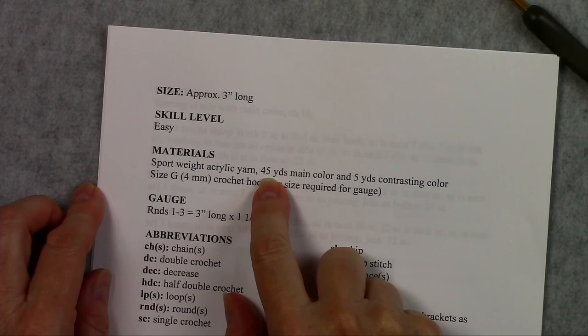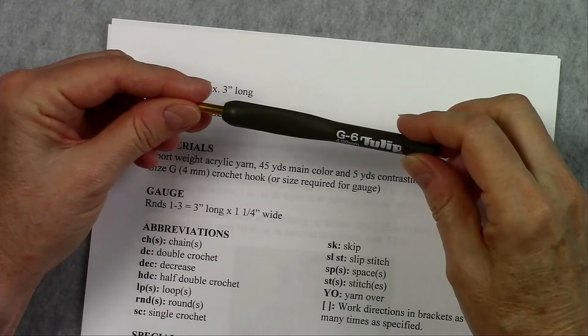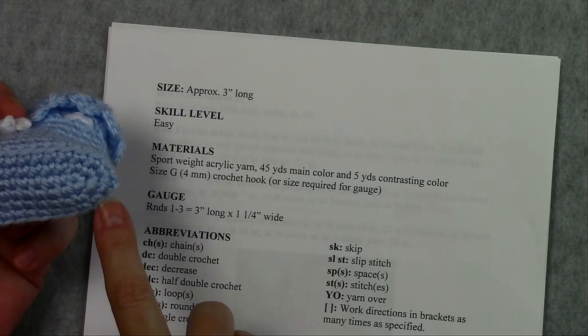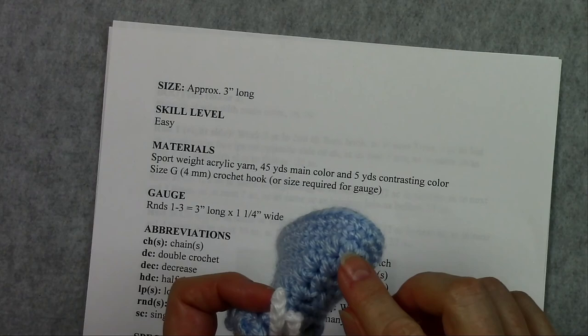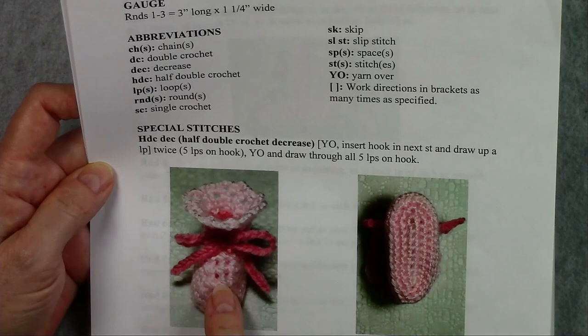Each pair of booties takes 45 yards of the main color and 5 yards of the contrasting color for the drawstring. We'll be using a size G hook which is 4 millimeters. Here is our gauge: Rounds 1 through 3, which is the bottom, is 3 inches long and 1¼ inches wide. I have abbreviations listed and I've given the instructions for the half double crochet decrease that we'll be doing at the toe of the booties. Here's a picture of the bootie from the top, the bottom, and the side.